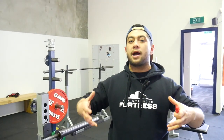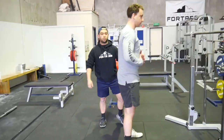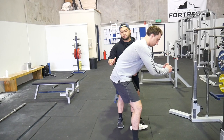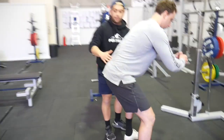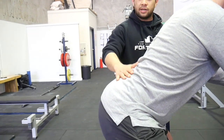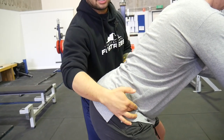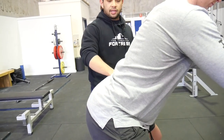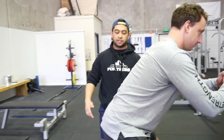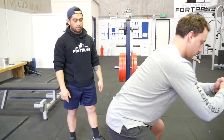So the first correction for butt wink is to avoid going into extension at the very beginning — avoid kicking your hips out. Jamie's going to show us: he goes into a quarter squat and you can see his lower back is really flat — that's great. As opposed to when he sticks his ass out, he's actually extended his lumbar even without changing his overall position. Instead, we want him to flex slightly at the lumbar and release some of that flexion in the hip capsule.